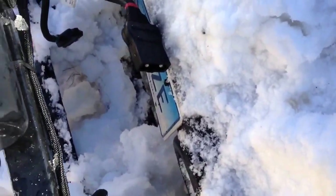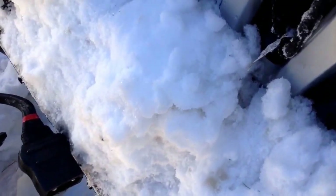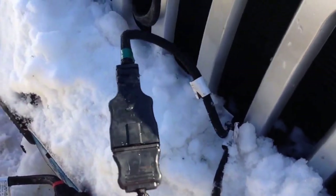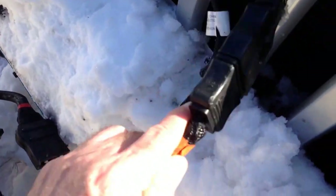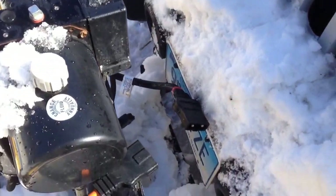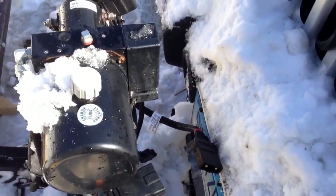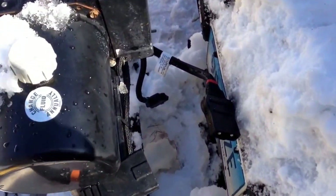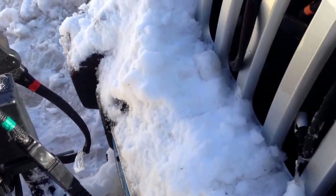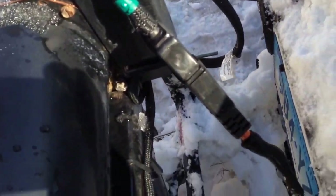One thing I've done is color code all the plugs, because there's three of them and they're all slightly different. They plug into each other to keep the connections dry — and you've got to keep the connections dry. If they get wet, the fuse will go on the plow. So one thing I do generously in the fall is put dielectric grease on all the connections, and that's really helped. The plugs that go back to the Jeep connect to each other; the plugs that go to the plow connect to each other. And there's a holder there for one of them.